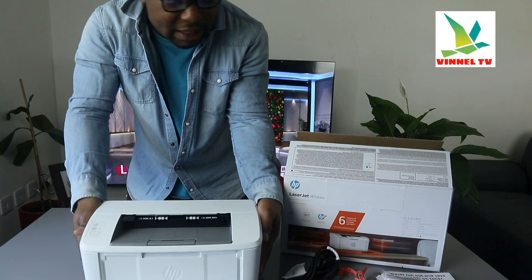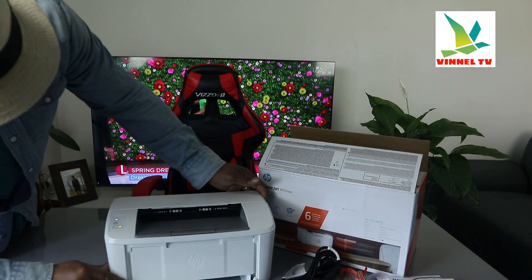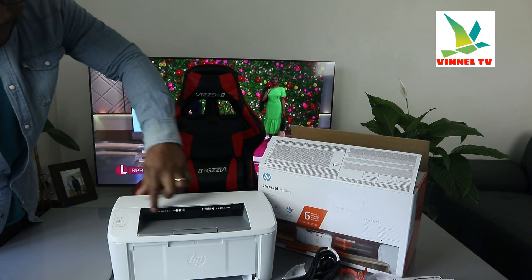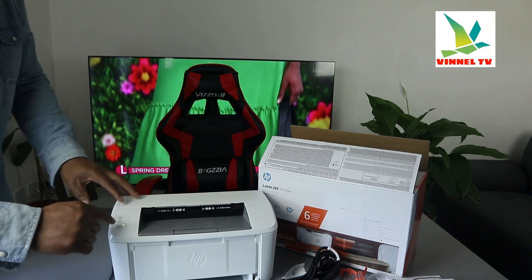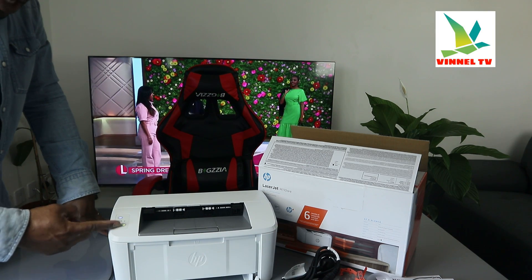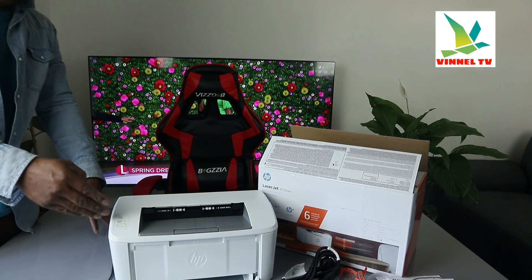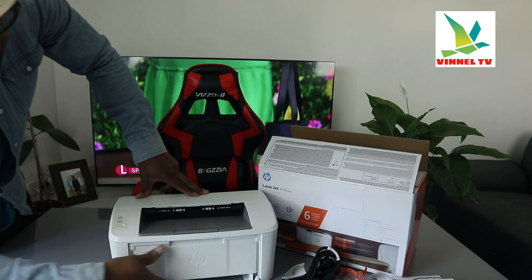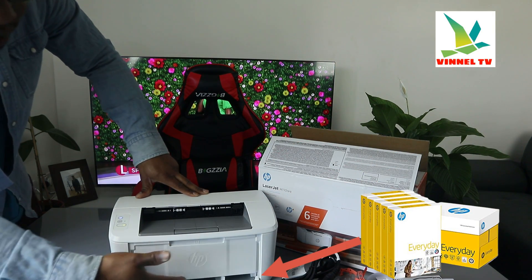This printer is very compact and small but works very efficiently. You can see this plastic — make sure you leave this plastic, it's just to arrange the paper when you are printing. From the top, the first button is the power on/off button, the second is the information button, and the third is the Wi-Fi button. At the moment the Wi-Fi is flashing because it's not yet connected.